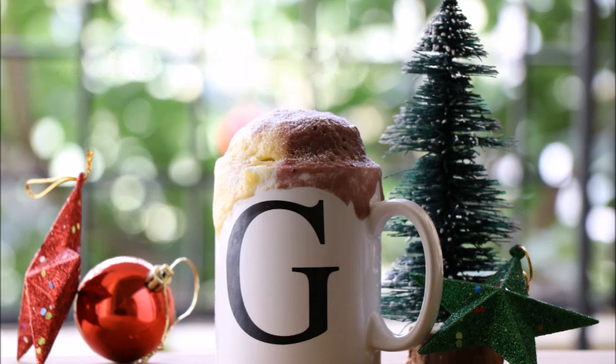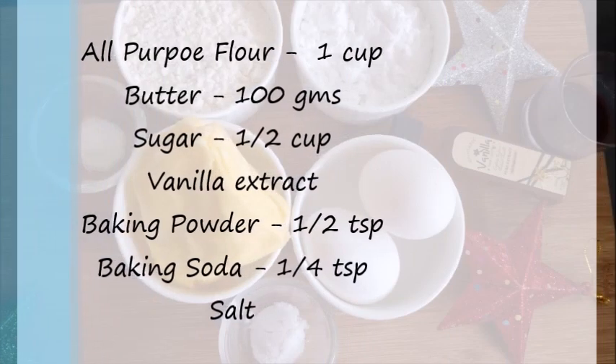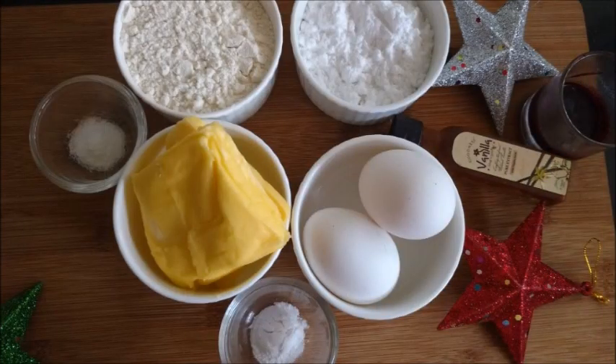So let's see the ingredients. You need all-purpose flour, butter, sugar, baking powder, baking soda, and salt.